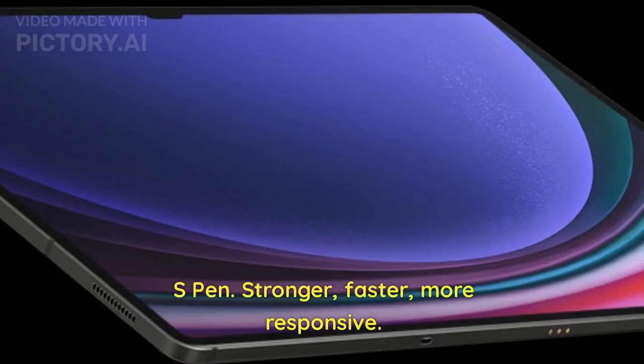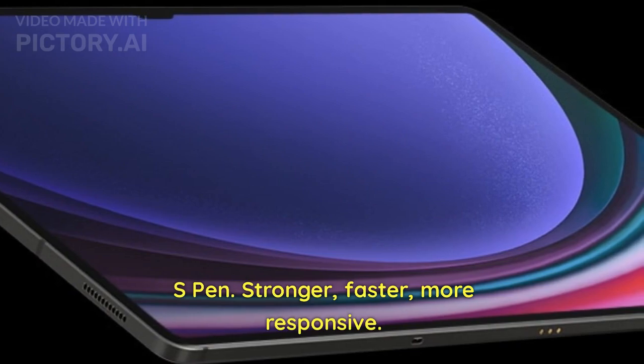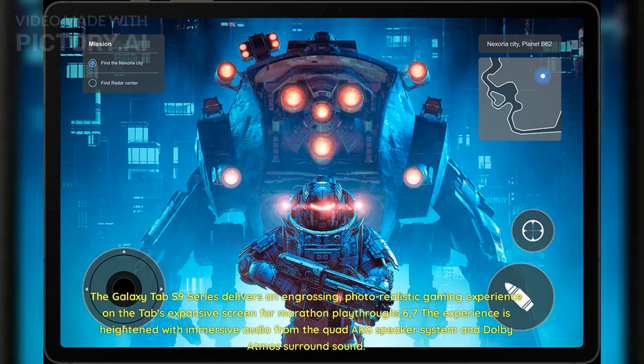S Pen — stronger, faster, more responsive. The Galaxy Tab S9 series delivers an engrossing, photorealistic gaming experience on the Tab's expansive screen for marathon playthroughs. The experience is heightened with immersive audio from the Quad AKG speaker system and Dolby Atmos surround sound.